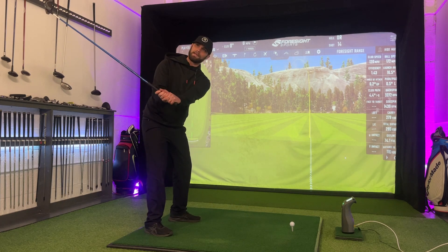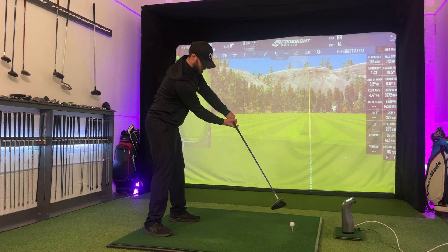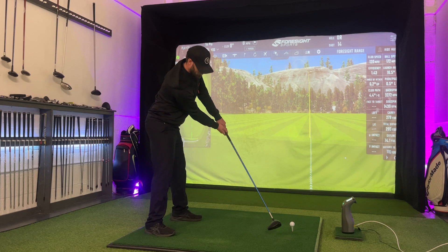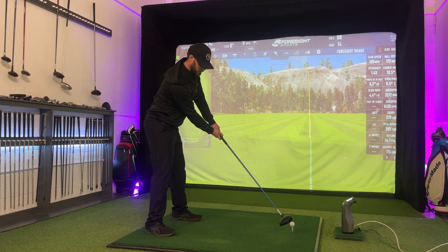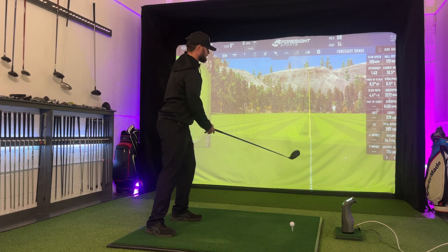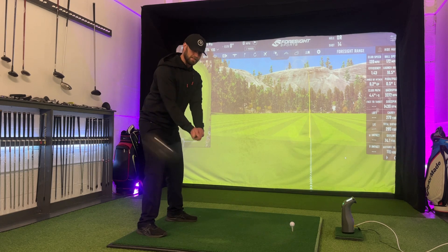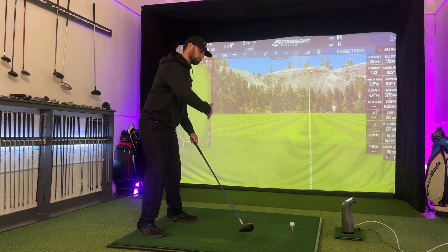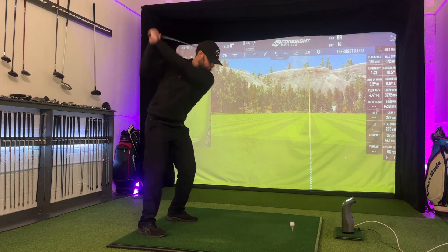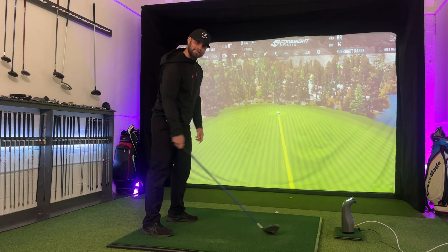Let's talk about release. A lot of us with the driver want to be in this position — big triangle with the lead arm and right elbow. The more you do this, the more the club face opens. The more you bring your arms into your body and release the club, the more the club face is going to be closed. Even with this very light 12-degree draw bias head, I can still hit it straight because I've held off the club face on the way down.